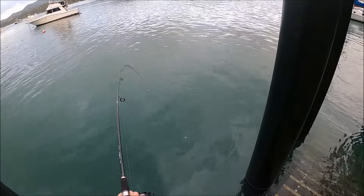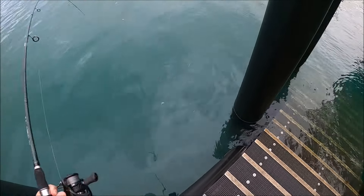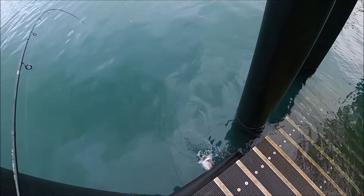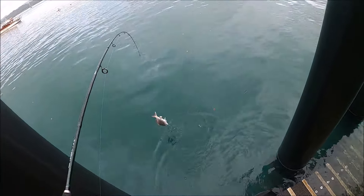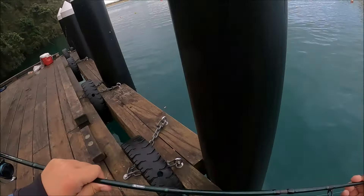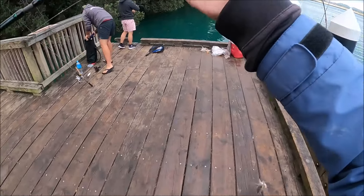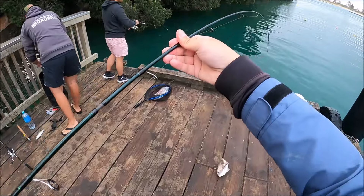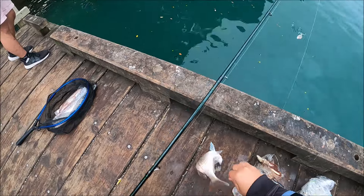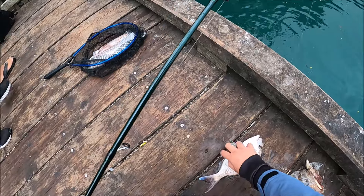I forgot my camera was on, but it seems I got myself hooked up. The foul hooked fish again. Well, at least it's something. Yeah, they're always getting foul hooked.